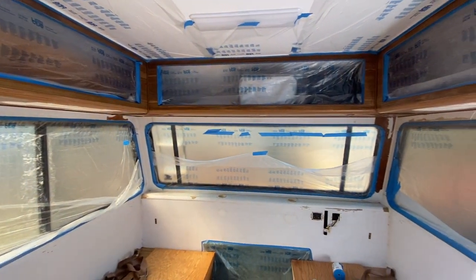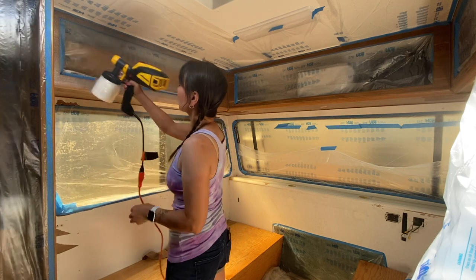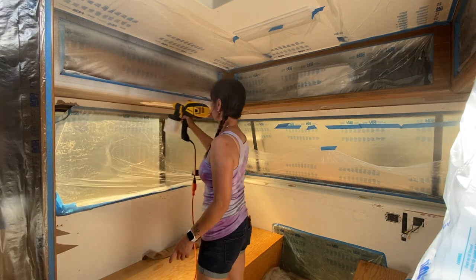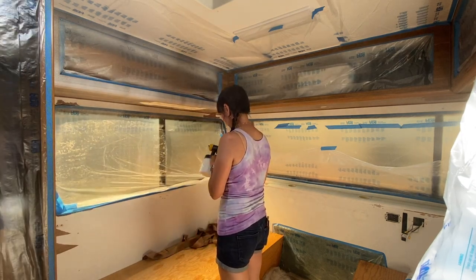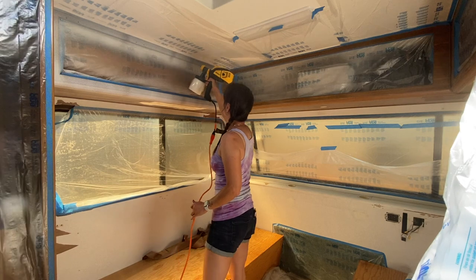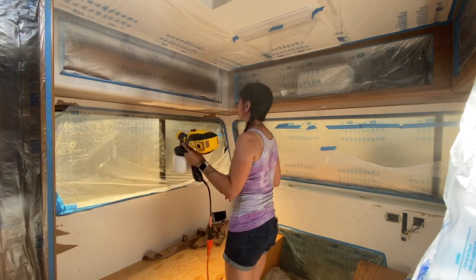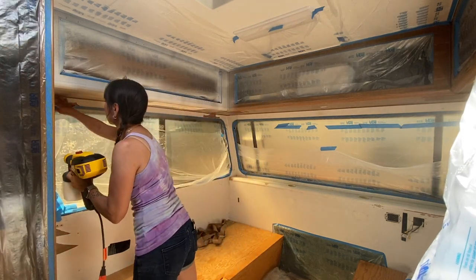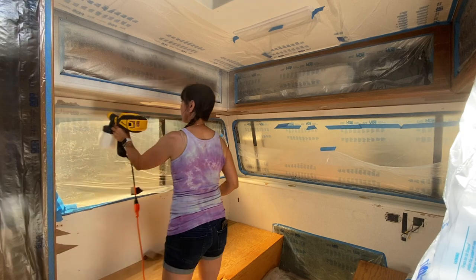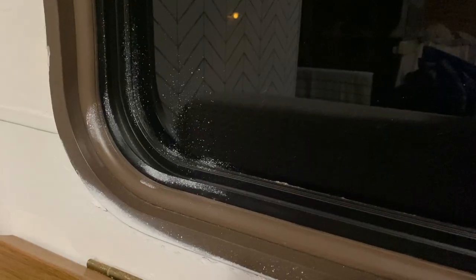It took a lot of prep work but the space was finally ready for the paint sprayer. I went with the Wagner Flexio 3500 sprayer and this was my first time using it, so it took me a few tries to get the settings right, but once they were dialed in it was a pretty fun process. The actual painting part was really easy, but what I didn't like about using the paint sprayer was that it created so much wind that it just started blowing off all of the plastic masking I had applied, and I ended up getting a lot of overspray in different areas.